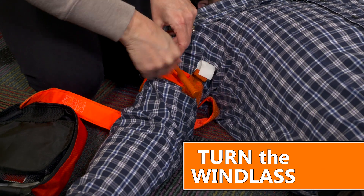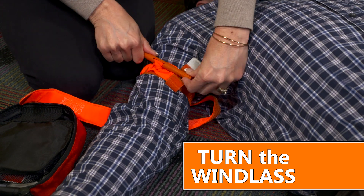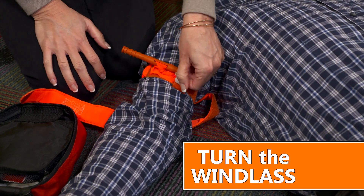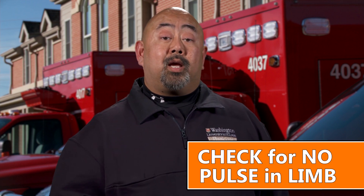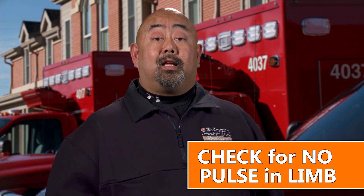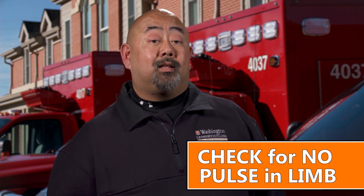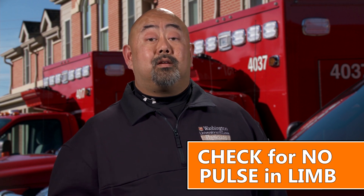Third, turn the windlass. If you pulled the strap tight enough, then you should only be able to turn the windlass rod one or two times — three at the most. If you're able to turn it more than three times, then chances are the strap is not tight enough. And finally, check to make sure there is no pulse in that limb after placing the tourniquet. If bleeding seems to have stopped but there is still a pulse in that affected limb, then another serious medical complication could develop.